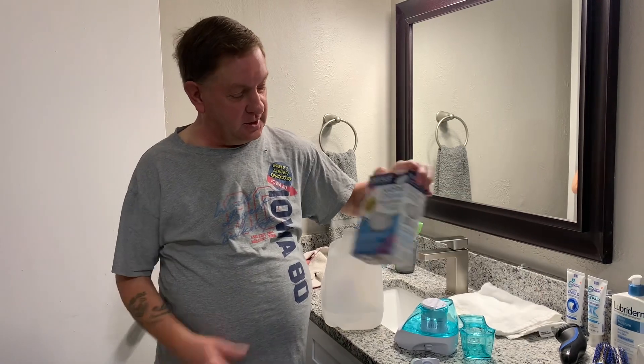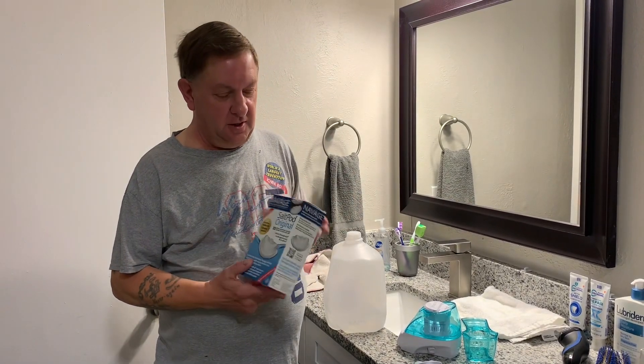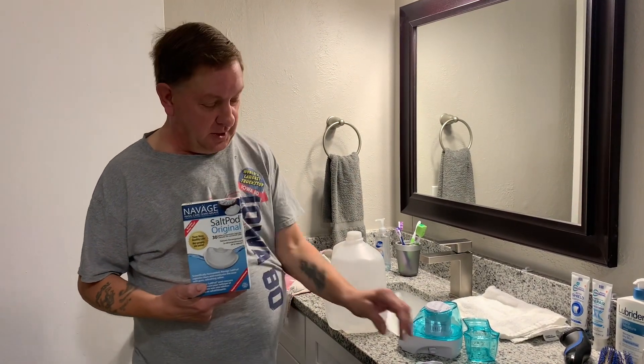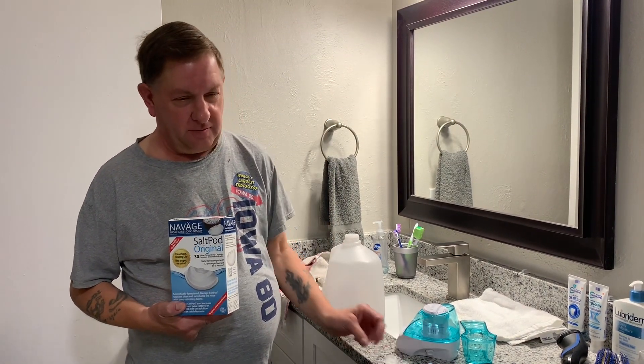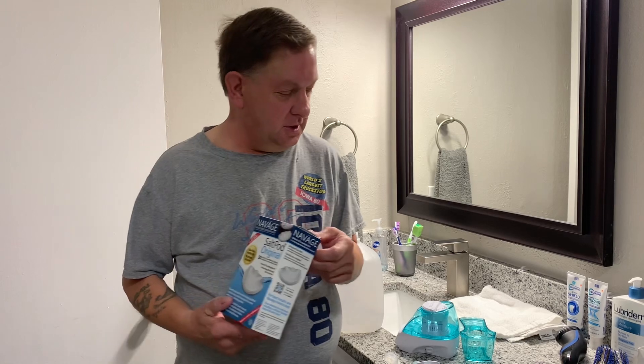I got this at Walmart the other day. You can get 30 of these salt pots for about $10 or $11. Just to let y'all know, you don't have to order it from the company — you can also buy them at Walgreens and CVS.